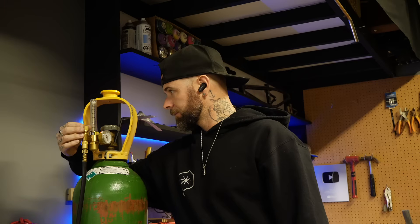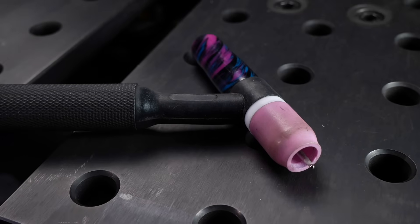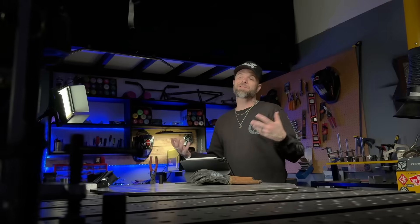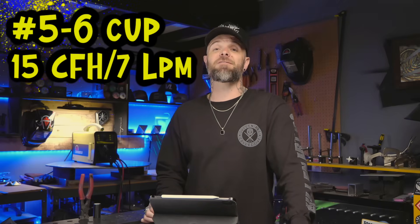Last thing to talk about here is gas level — super simple. Set it for about 15 CFH and use a number 5 or number 6 cup. A number 8 cup requires more gas volume and with TIG welding aluminum it doesn't make much of a difference. Anything bigger than a number 8 cup is well past the point of diminishing returns. A number 5 or 6 cup with approximately 15 CFH is all you need — and this is going to help a lot with tip number 3.